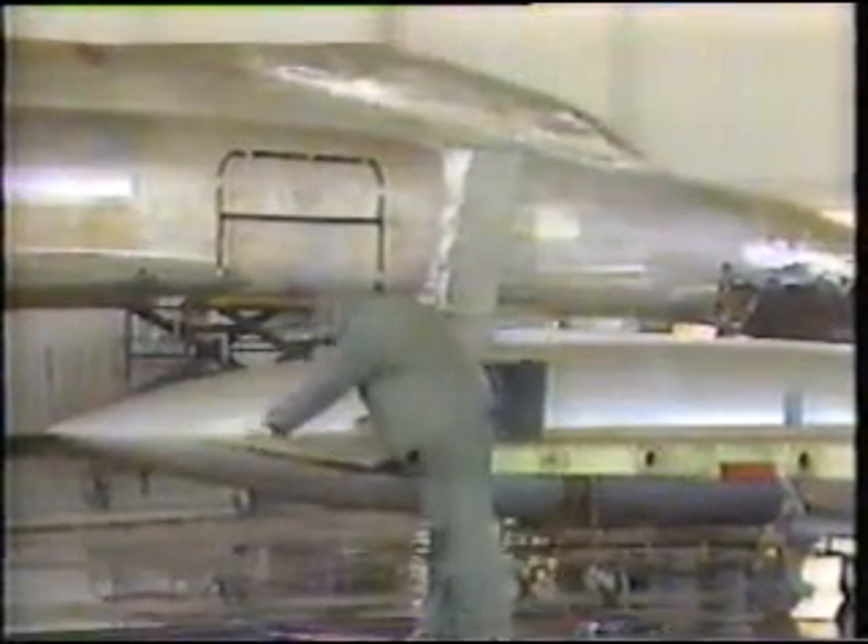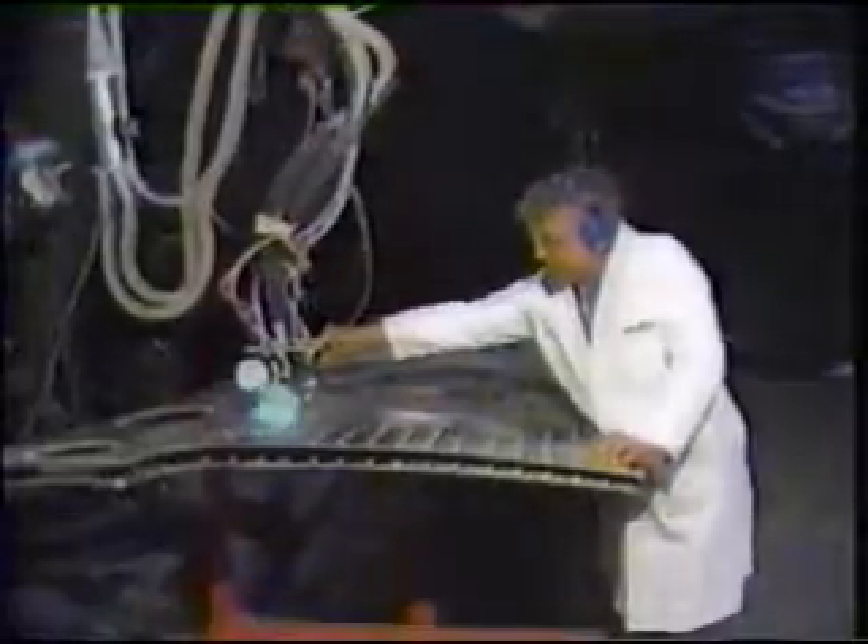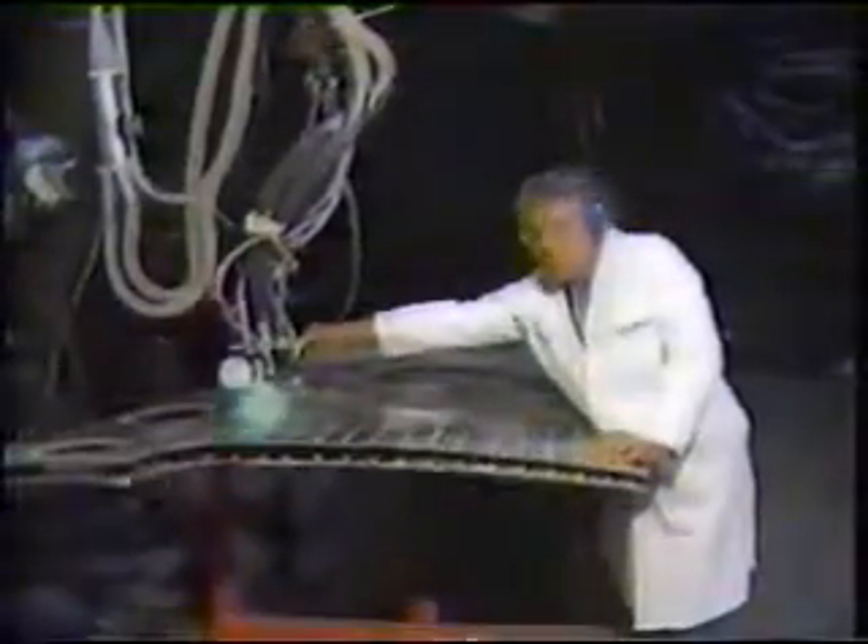McClellan Air Force Base is one of five depot maintenance facilities in the country. Base officials say the flash lamp could eventually save them millions of dollars.